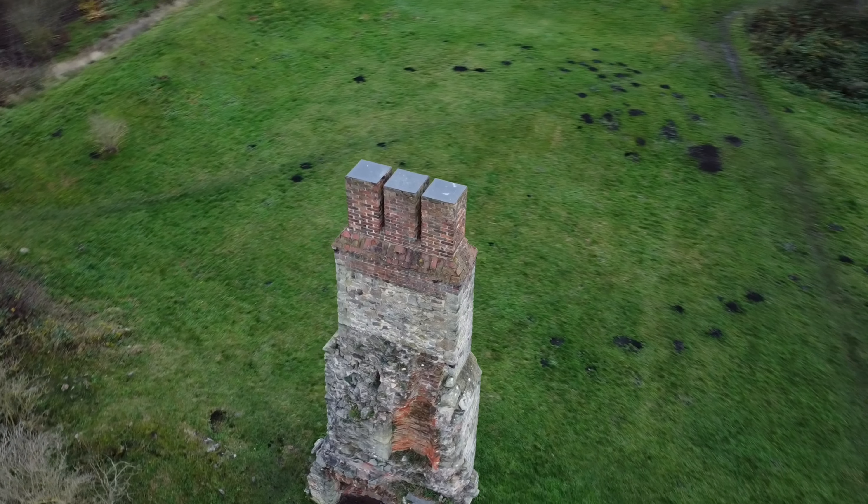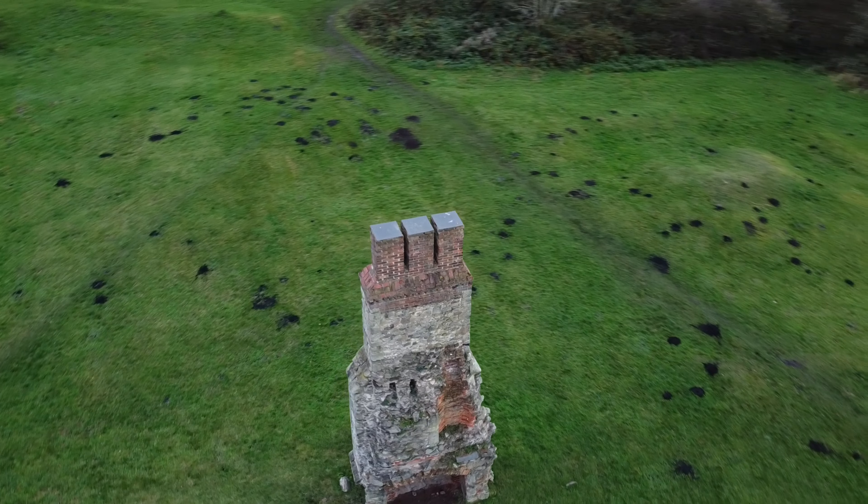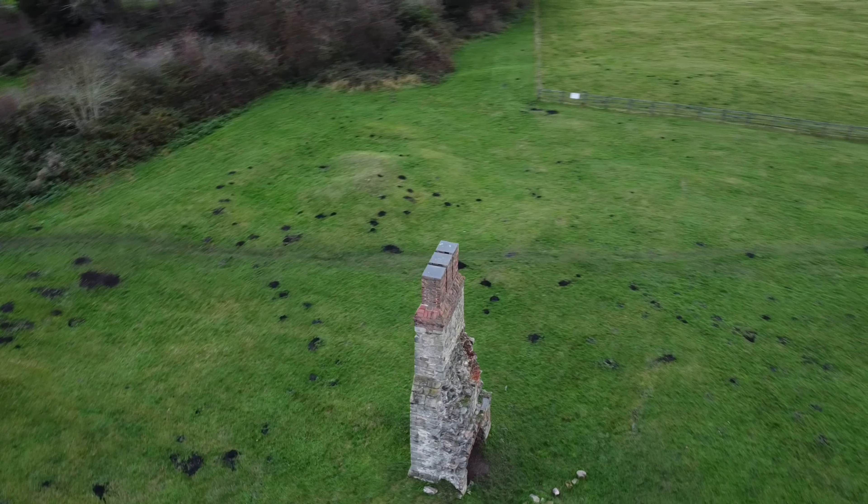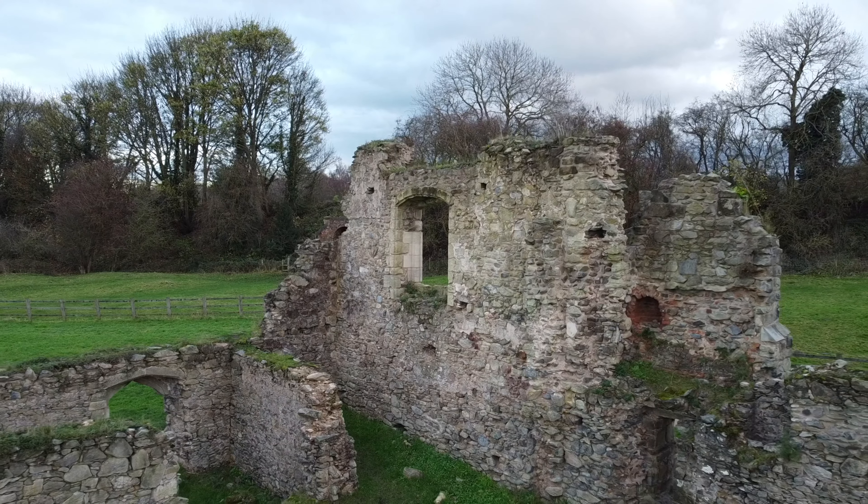Here we can see the helix effect and a lot of molehills. It's a wonder the bits of the abbey are still standing looking at that. And here's the droney.